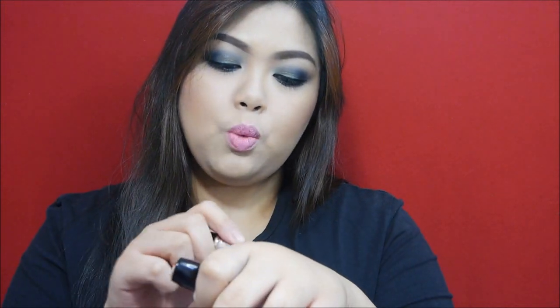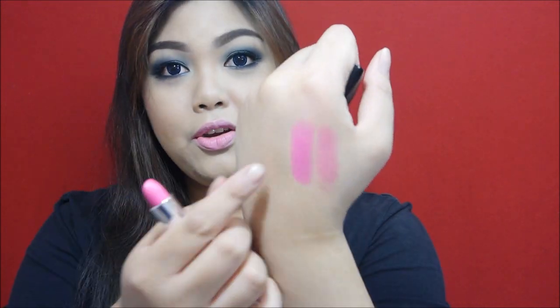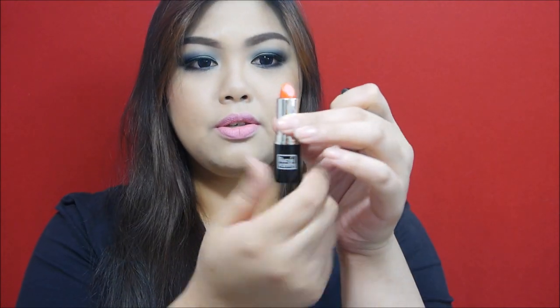So let's start with Cute Pink — which is what I have on my lips right now. When you swatch it on the back of your hand it looks like a very nude pink color, perfect for soft makeup looks, smoky eyes, and even for school. The next shade is Hot Pink, and it is really hot pink — very vibrant and really pigmented.